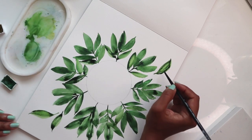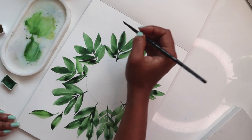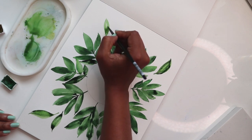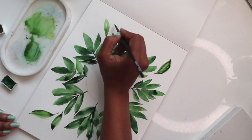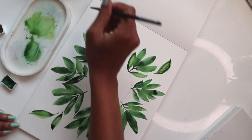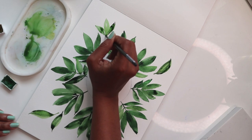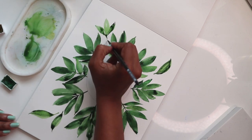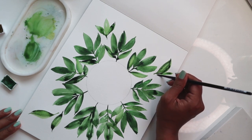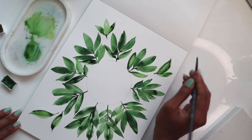We'll do one over here — one, two, three — with some nice white space happening. For this next leaf I'll add a darker version, making it a set of three, and then just loosely let it fade off. We've got one there, one here — I don't like how this edge is looking, so I'm just going to add one more over there to fix it.